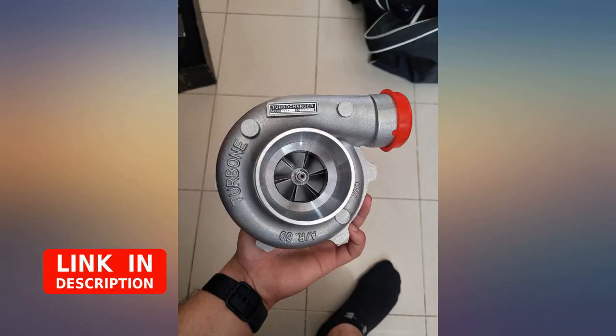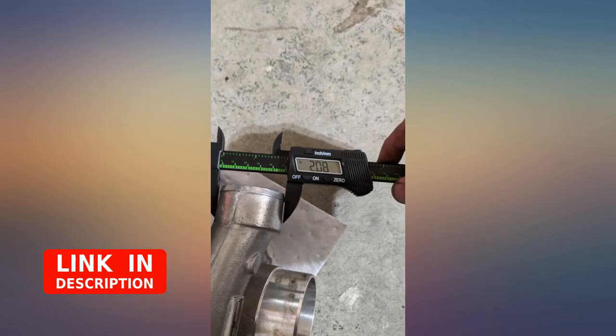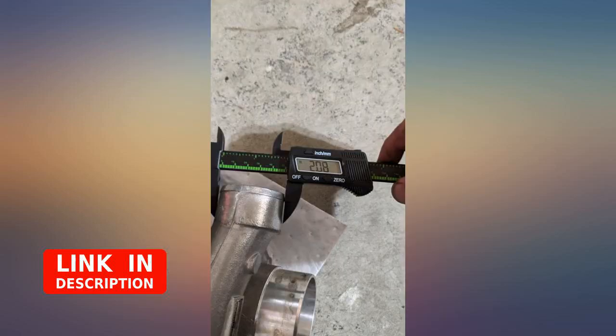I purchased two of these for a budget build. After about 100 miles, one is still running fine while the other started leaking oil out of the compressor housing. They are cheap turbos — buyer beware, it's a roll of the dice.